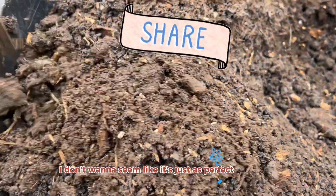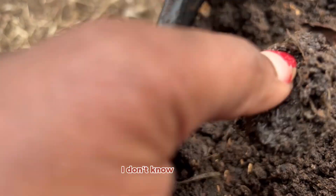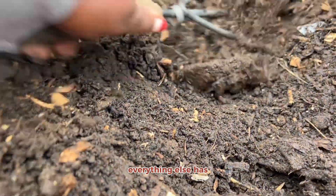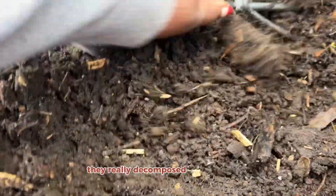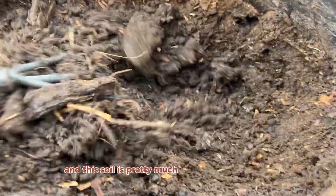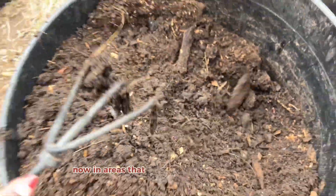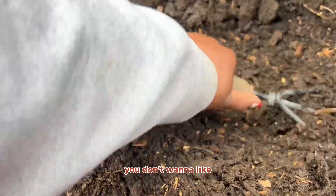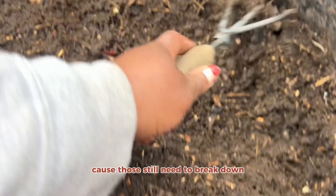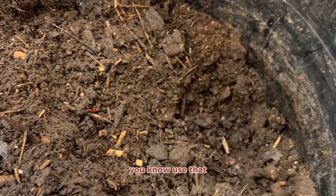There are some food scraps still breaking down in here — I don't want it to seem like it's a perfect bin. See, look — there's something still breaking down. But for the most part, everything else has acclimated into the soil. The microbes have really done their job. This soil is pretty much ready to be planted in. In areas that still have food scraps, don't add those to houseplants — they still need to break down — but the finished soil is good to go.